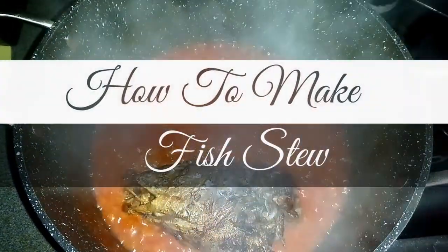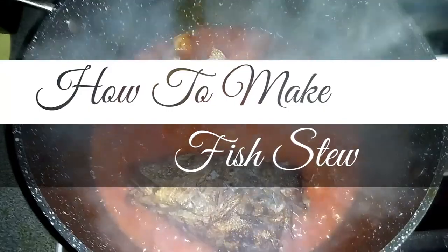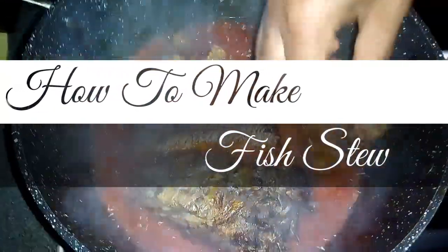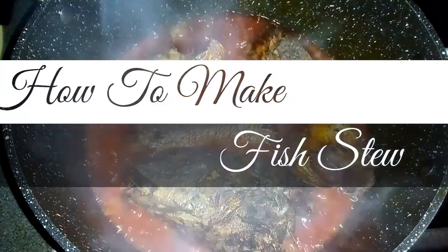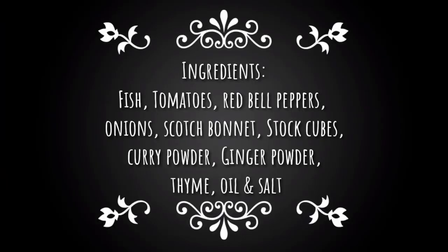Hello everyone, welcome back to my channel. In today's video, I'll be showing how I make fish stew. This fish stew tastes so delicious, and I'll be using croaker fish for this recipe. Stay tuned.